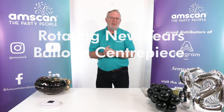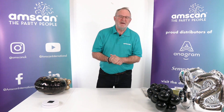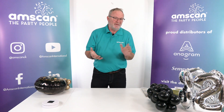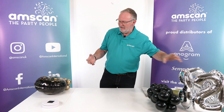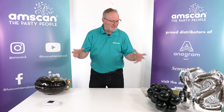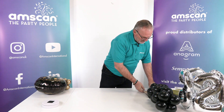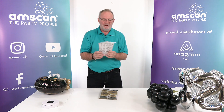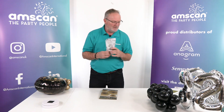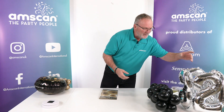A very quick and very simple New Year's decoration for your buffet table can be made using the 16-inch air-filled numbers, a standard foil, some latex, and a couple of party things. First of all, you obviously need your 16-inch numbers in the appropriate year.